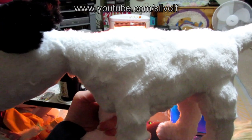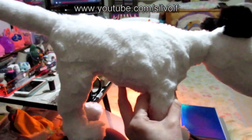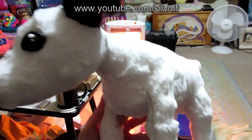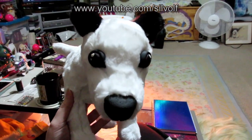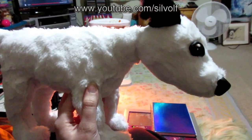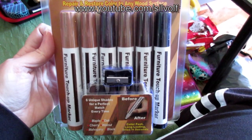Here he is with his eyes and nose attached and also his head attached. His neck's a little thin but the collar is going to go around that and cover it up. This is the first plush I've made with quite a long neck, but I think he's looking pretty good.